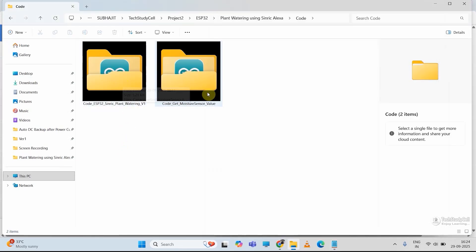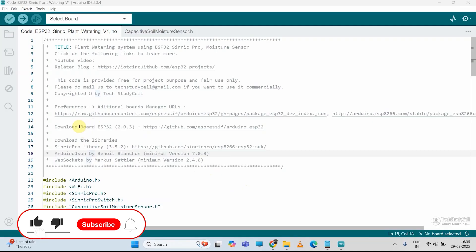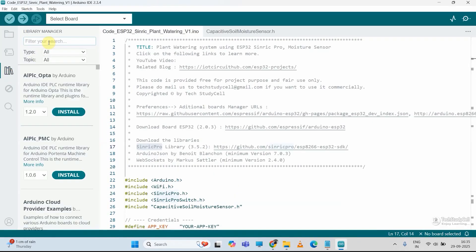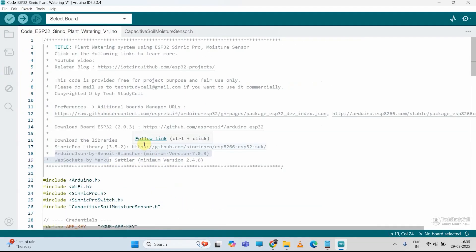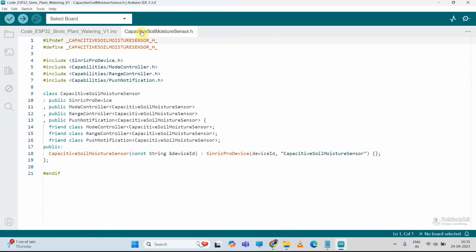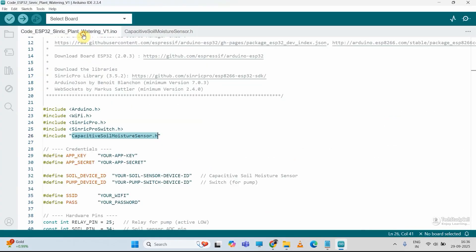Now let me close this and open the main sketch for this project using Arduino IDE. In this code, I have used this version of the ESP32, and you have to install these libraries and all other dependencies. So just go to library manager, search for Sinric Pro. While installing Sinric Pro, you have to install all these dependencies. Now after installing all the library, here you can see there is also a header file. If I go to the folder, you have to keep this header file in the same folder.